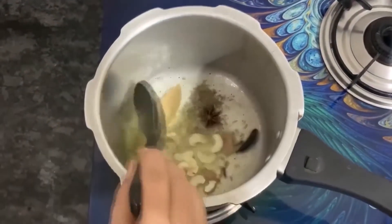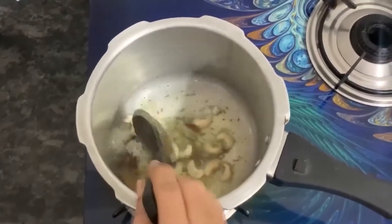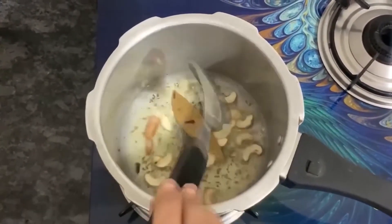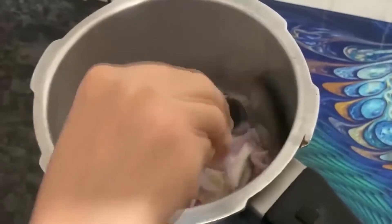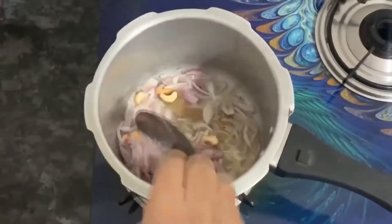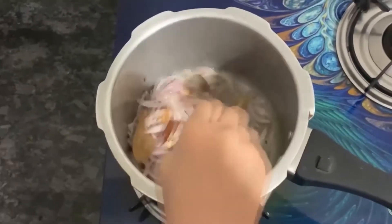We are frying the spices until they become fragrant. We will fry them lightly. The cashews have changed color. Now I will add onion. We will fry the onion until it becomes transparent and soft. If you don't eat onion, you can also add olive oil — it will be very tasty.